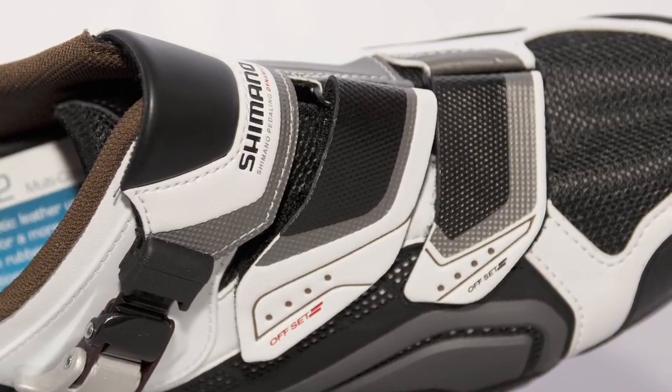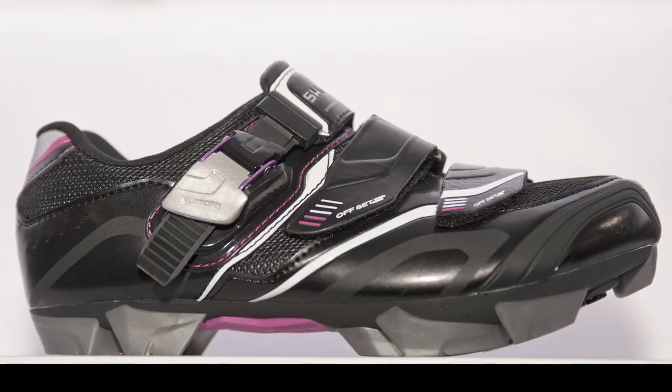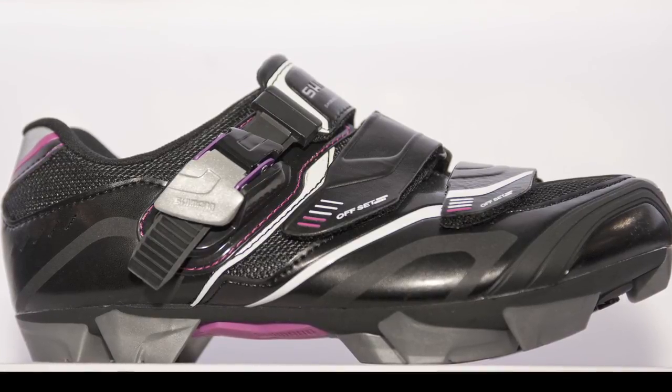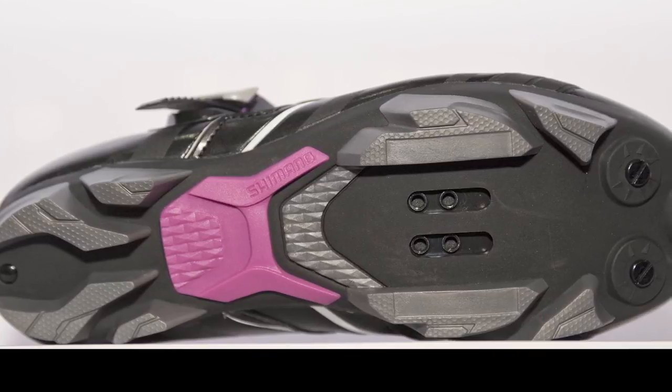So those are three highlights to the men's line for 2012. On the women's side, an exciting story is that all of our new off-road cycling shoes are basically totally redesigned for women for 2012. The premium shoe is the WM82.